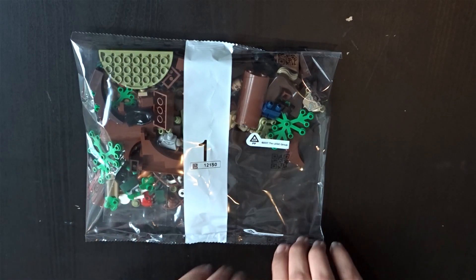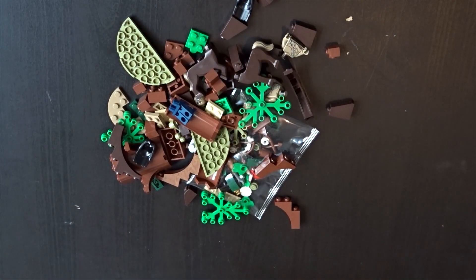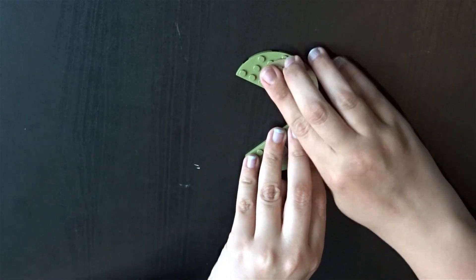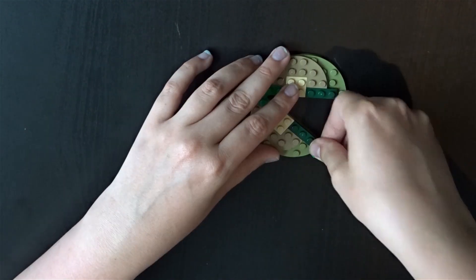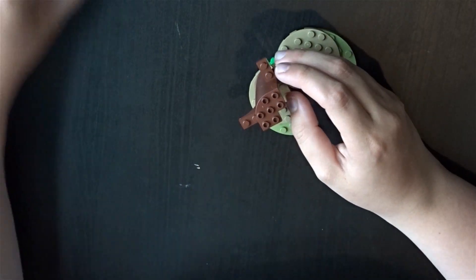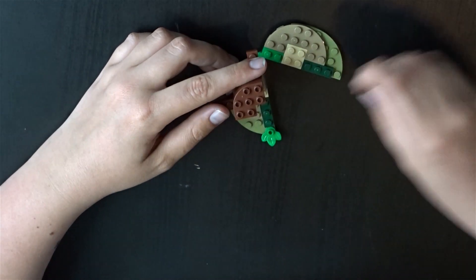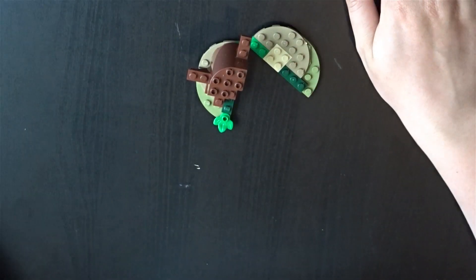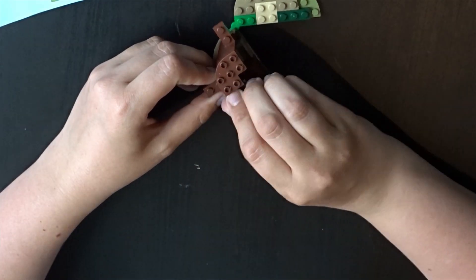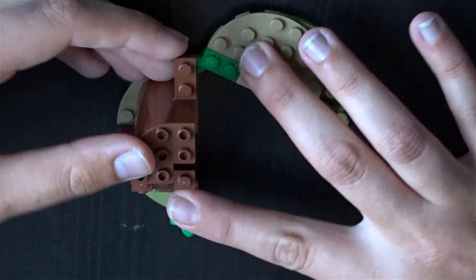This set has two bags and two instruction manuals. Every package has its own instruction manual, which is pretty great. So with the first pack you build the tree and with the second pack you build the giant. This set is taken from Harry Potter and the Order of the Phoenix, with Umbridge leading Harry and Hermione into the forest and them getting rescued by the centaurs and the giant.